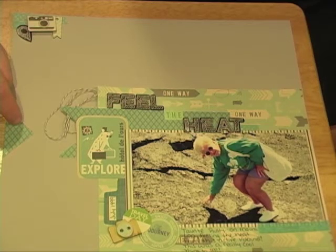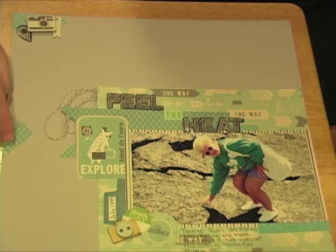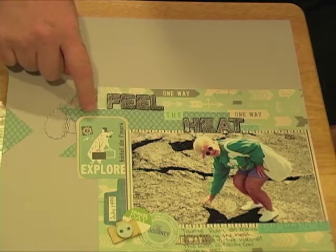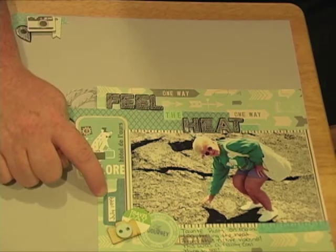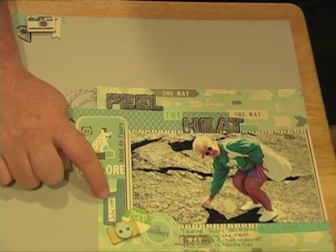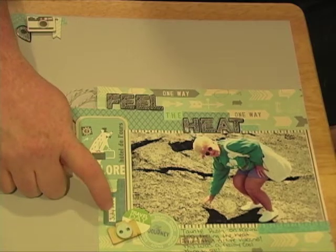This diamond-y paper here is also by October Afternoon from the Travel Girl collection — it's called Postcard. This tab down here is also by October Afternoon from the Travel Girl collection; it's the tidbits that came in the kit.